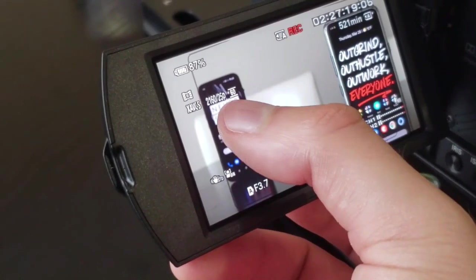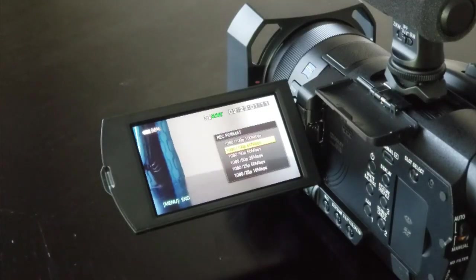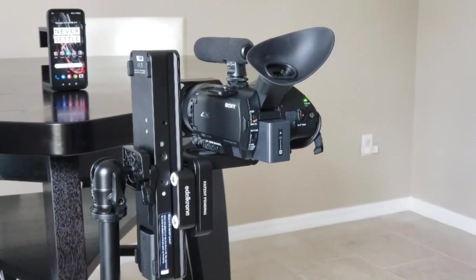If you want to focus on a particular subject, simply tap the screen to switch between focus subjects, and a new custom algorithm will track your target in perfect clarity. Sony also adds support for S-Gamut and S-Log video shooting. These features may be mostly unknown to the general public, but they allow for a much finer professional level of color grading during post-production.